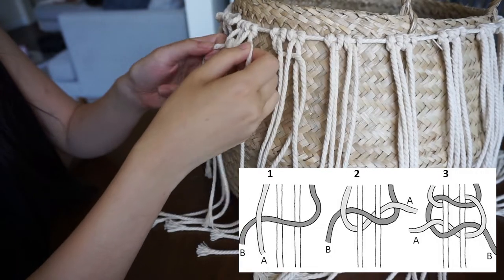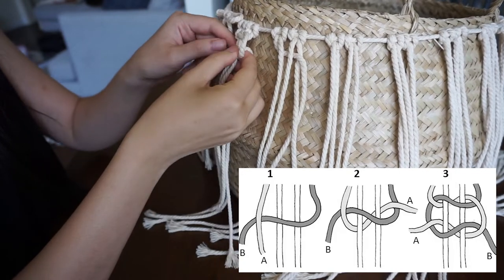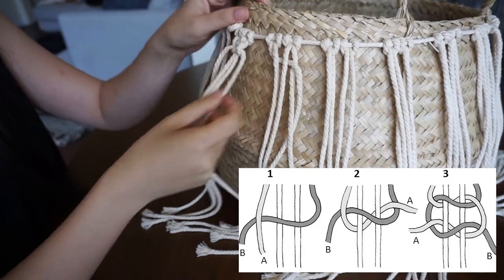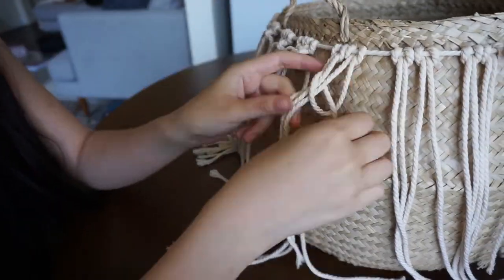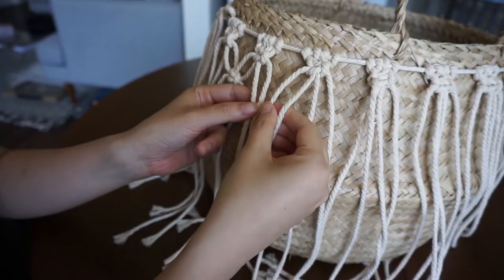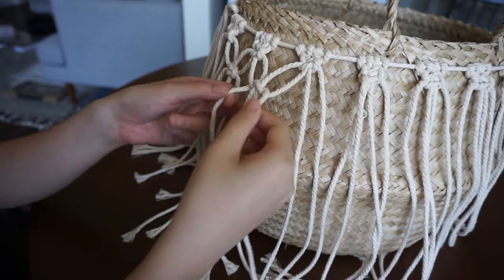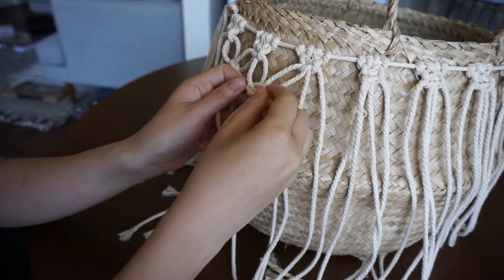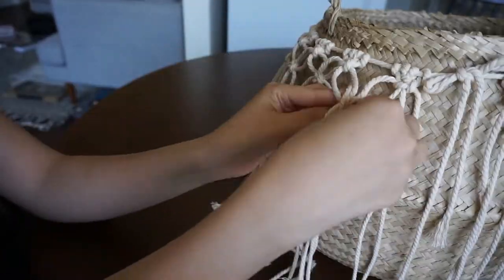I'll insert a picture of how the knot works so it's easier than explaining it — follow the steps on the image to make your square knots. Go around all the cords and create a square knot for all of them. Once you've completed that row, you'll be creating a square knot again but using two cords from one grouping and two cords from another grouping, approximately one inch down from the knots above. This creates a square knot between each of the square knots in the row above. Keep doing this around the entire row on all of the cords.